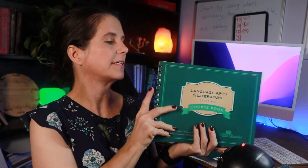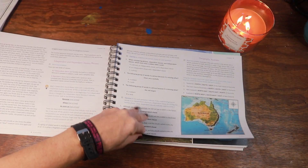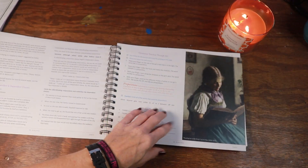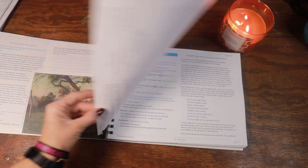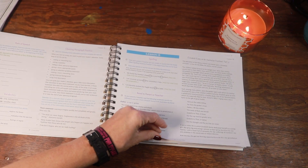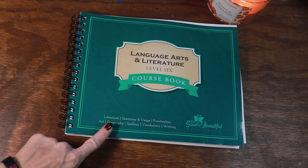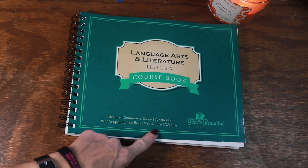The Level 6 course book looks like this. One thing about the Good and the Beautiful is that it's different from curriculums I've used in the past because it doesn't carry over year after year. You're going to be writing in it as you go, and you might even be cutting or pasting things, so it is a workbook and a learning book all in one — no separate books. At the bottom you can see it says literature, grammar and usage, punctuation, art, geography, spelling, vocabulary, and writing — all in this one course book.